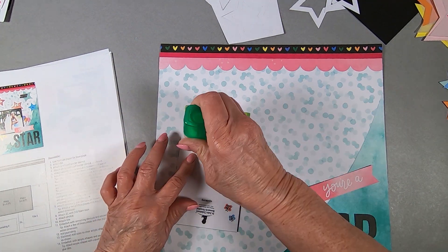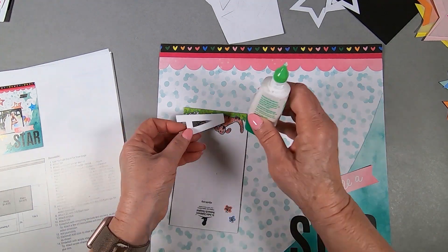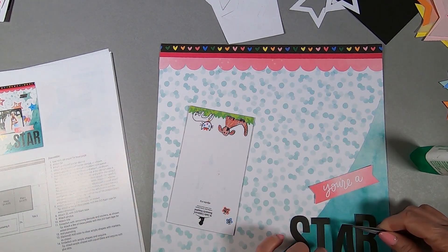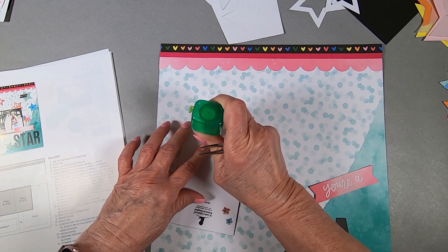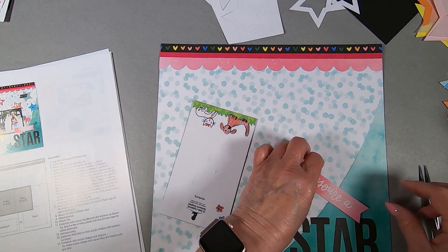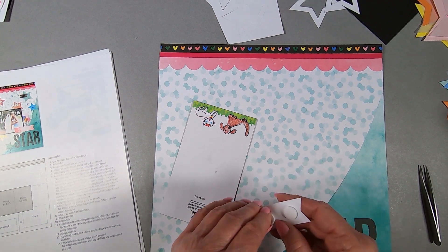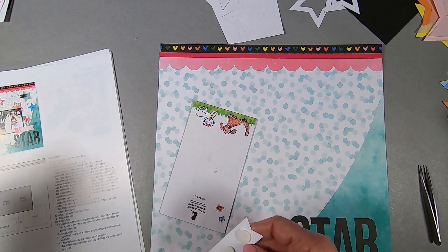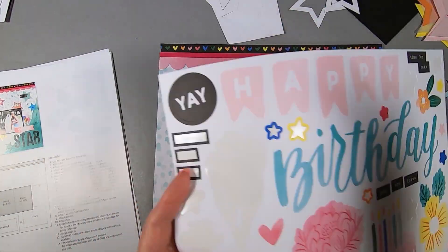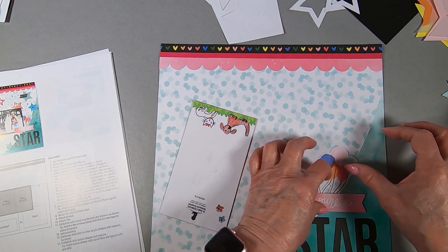Try not to put too much on there so it doesn't eke out from the edges. I'm going up a little over half an inch from the bottom. I didn't realize I was cutting off the bottom of the sheet here, which I have a tendency to do — sorry about that, I'll blame it on short arms. I'm adding two pop-ups so the picture can actually go under that banner, and the balloons go there — that's a balloon sticker, very cute.